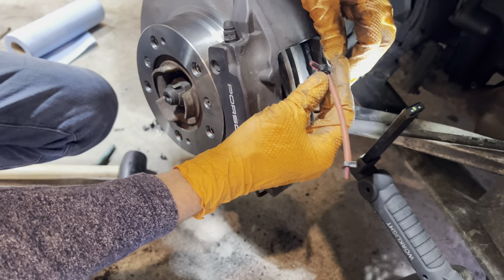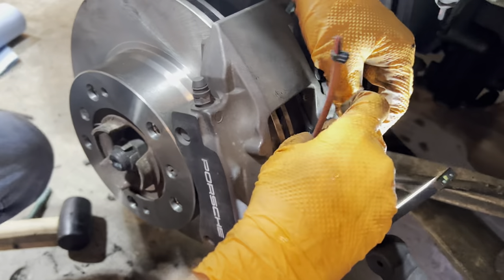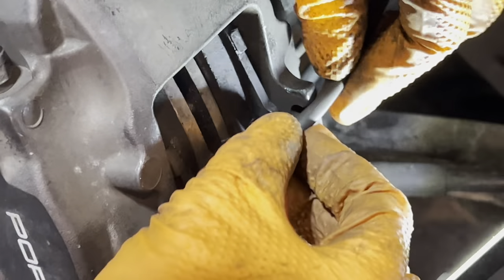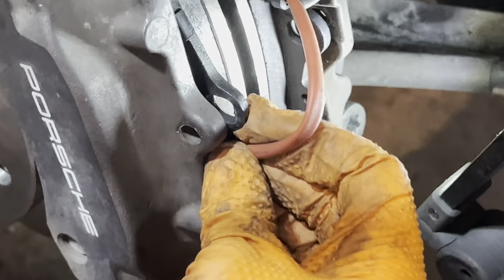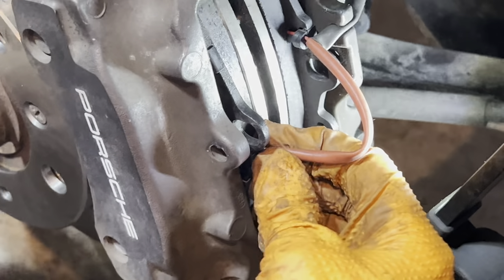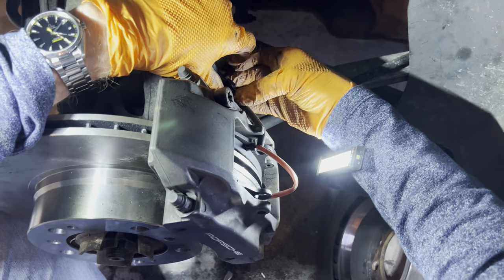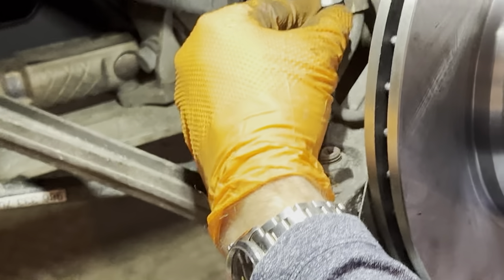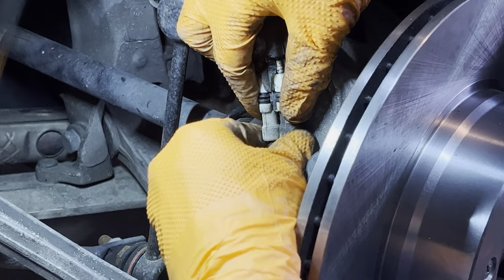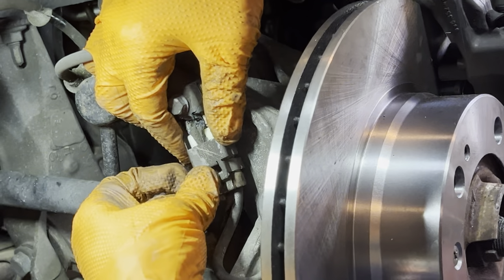Now we're going to put our brake pad sensor in. It goes like that and pops down into the slot in there. This one goes in like so — that's it. Then there's another one just over here. We'll put that back in its place, and then around the other side it plugs in to what's left of the connector. We'll put the clip on there for now and come back to it.